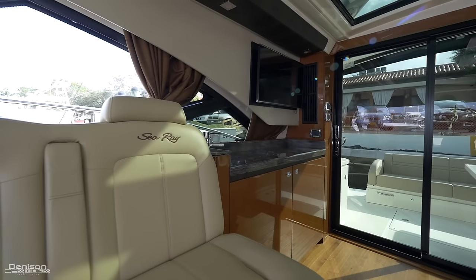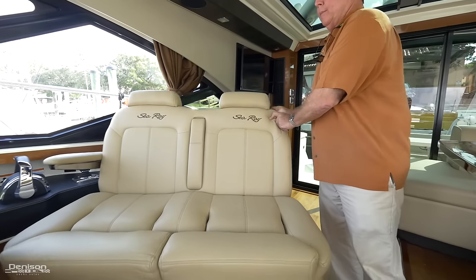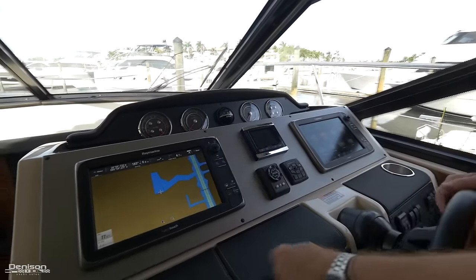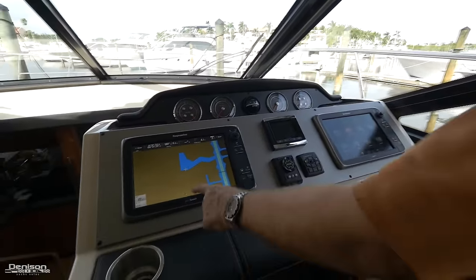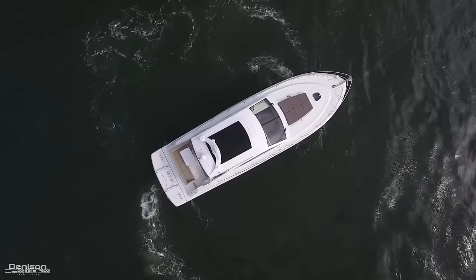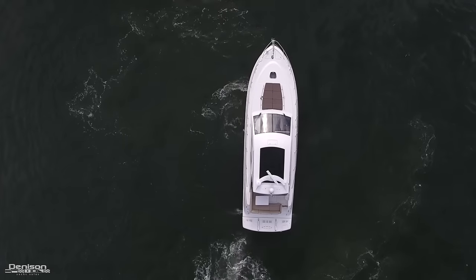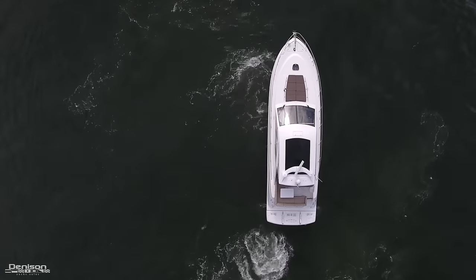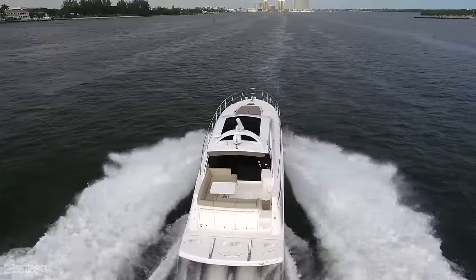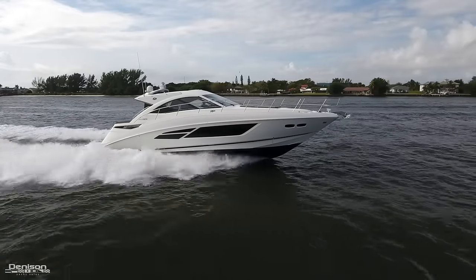You might have already noticed the clever design of the helm seat — it easily swivels so you won't feel disconnected from the action. At the helm you have two Raymarine hybrid touch displays for effortless cruising, and you'll also find the Zeus joystick here. You can rotate the stick to make her spin on a dime, or move it left or right and the whole boat responds accordingly. She's also equipped with a Skyhook station that will hold the boat stationary with the push of a button.